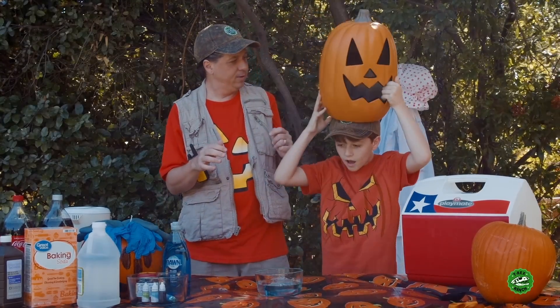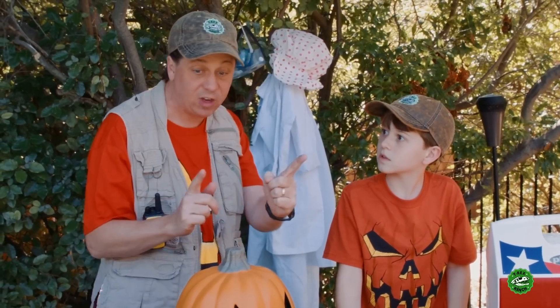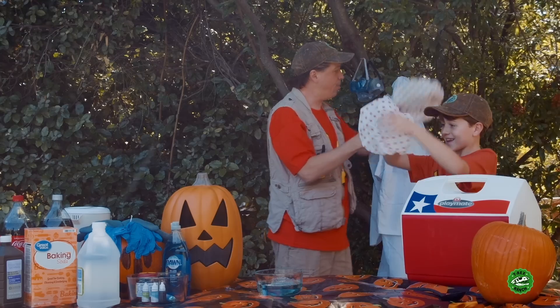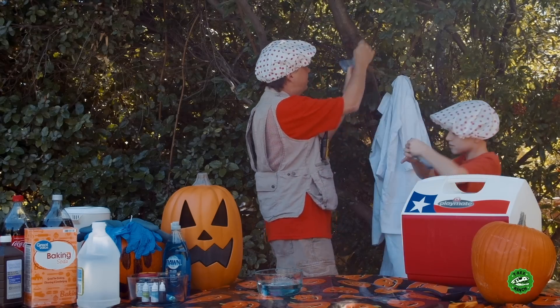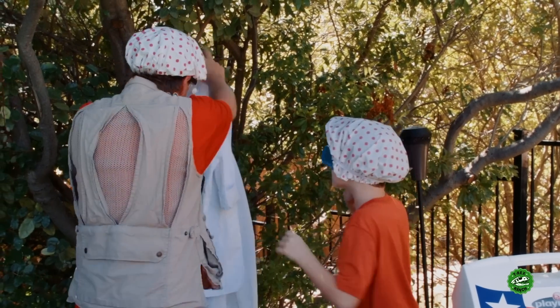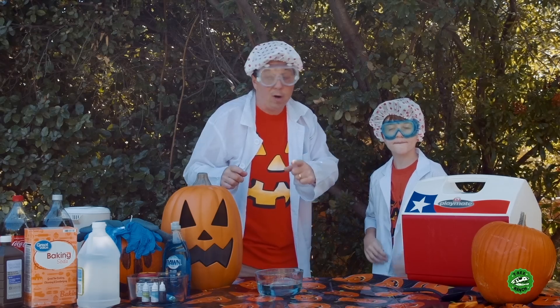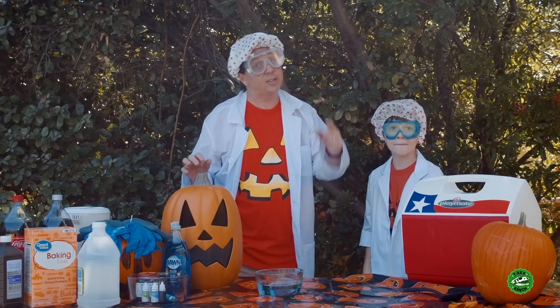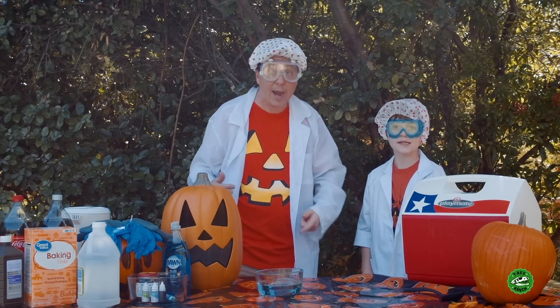Wait, I got an idea. You reminded me — I almost forgot. We're doing science, so we need the proper safety gear, right? Head protection here. Here's your goggles. Oh, you need your lab coat. You ready now? Okay, park rangers at home — remember, if you want to do these kind of experiments, make sure you have a grown-up to help you out and you have all the proper safety equipment.